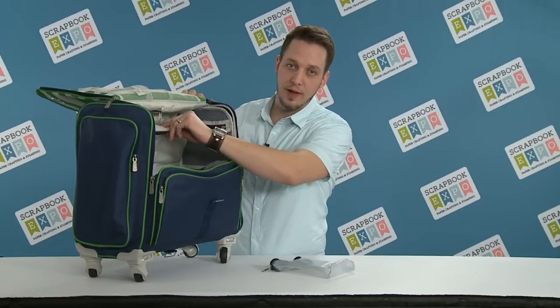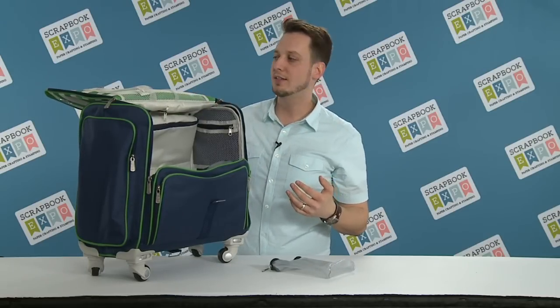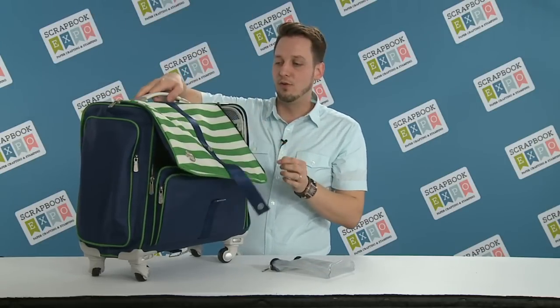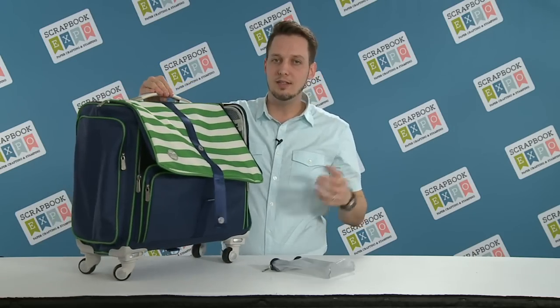We have a padded paper pouch, perfect for 12 by 12 paper, as well as dozens of other mesh pockets. We even added a little pocket for personalization so you can put a photo or something in there that you've crafted. And of course, our wheels are top of the line — take it anywhere you want, easily portable.